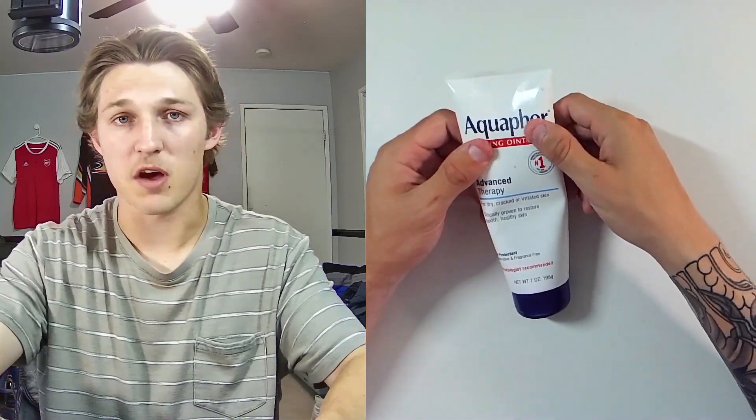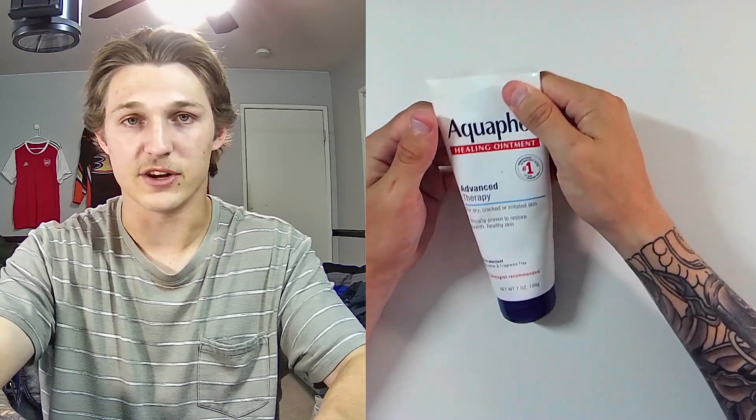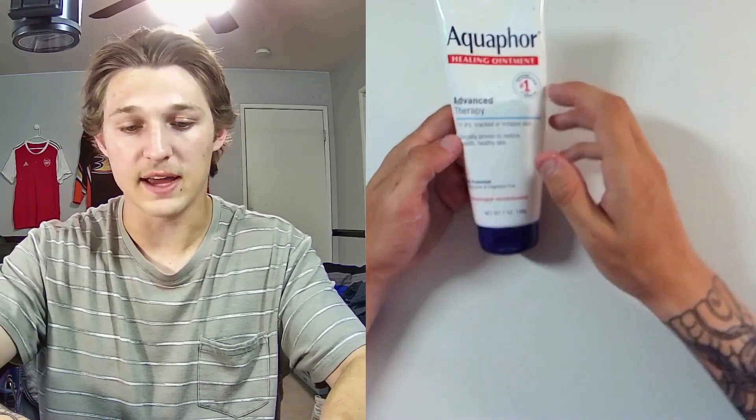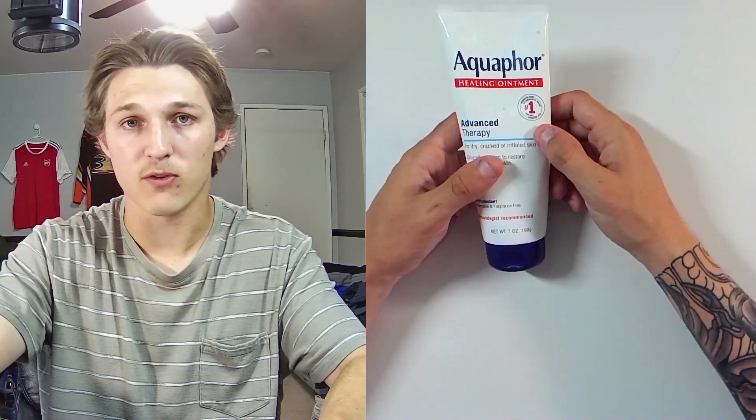Obviously this can be used for stuff other than just tattoos, but in my case I did use it for tattoos. And this Aquaphor I have now found out will always be my go-to healing ointment for tattoos, and I plan to get a lot in my lifetime.